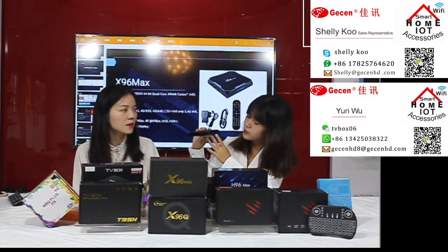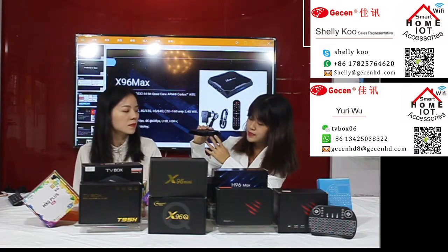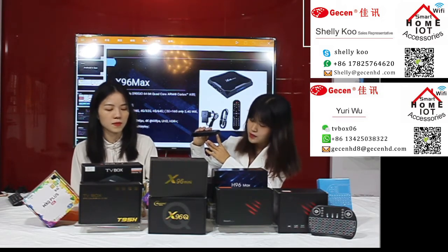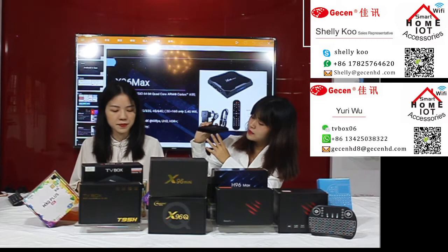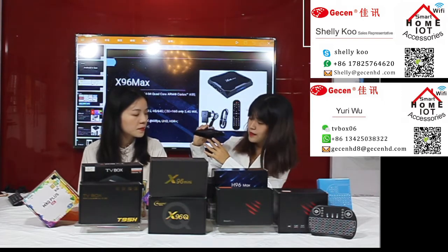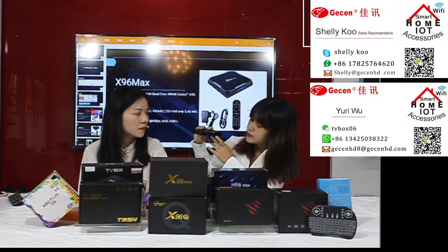For the AV port, you use it to connect the TV. This port is used to connect the internet. The HDMI port connects to an LCD TV. The DC port is very convenient for power supply. And if your internal memory is not high enough, you can use the TF card port to expand memory.